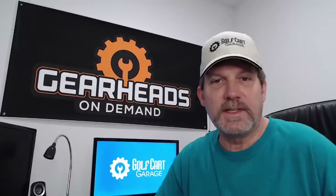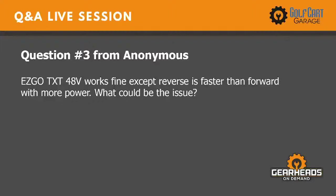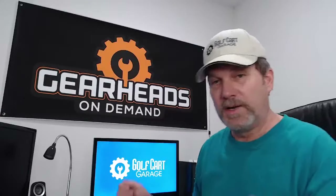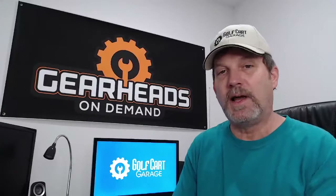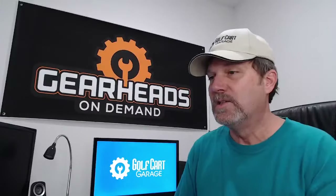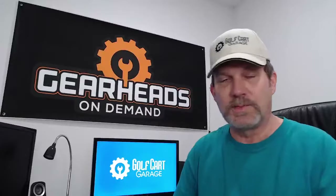Number three: an EZ-GO TXT 48 works fine except reverse is faster than forward with more power — what could be the issue? I have seen this before. My first question would be: has anyone been working on the cart, removed any wires, or put anything back? Some golf carts are designed to have less power in reverse than forward, so they could have put two wires back on backwards and it's doing the exact opposite. Did anyone work on the cart and remove or replace any wires?